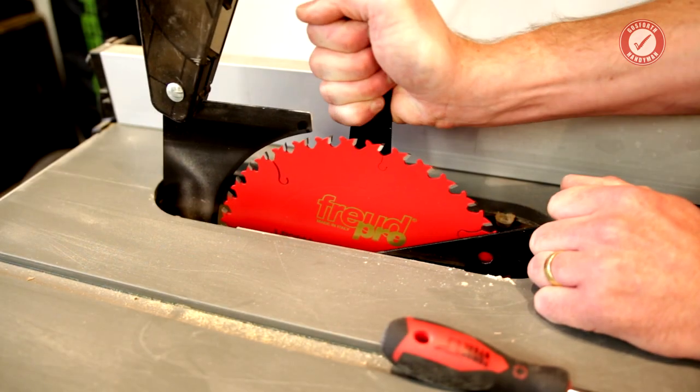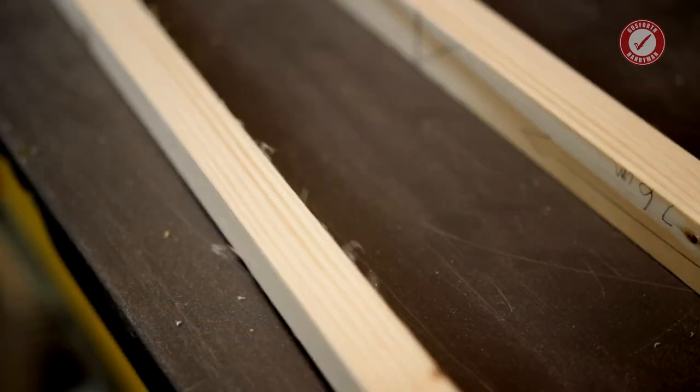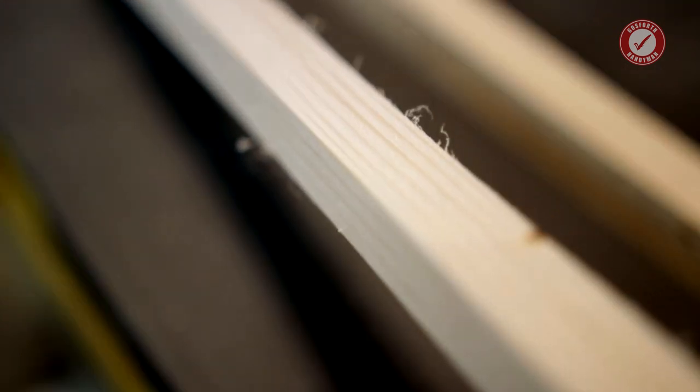A few people said the 40-tooth Freud rip cut blade would give me better results, so I bought it, put it on the saw and tried it — and I can categorically say it does not give as good results as the 60-tooth. It's good, way better than the stock DeWalt blade, but it's not as good as the 60. Jury's out — I'm going to use it for a bit, but I do think I preferred the 60-tooth that's currently on my mitre saw.